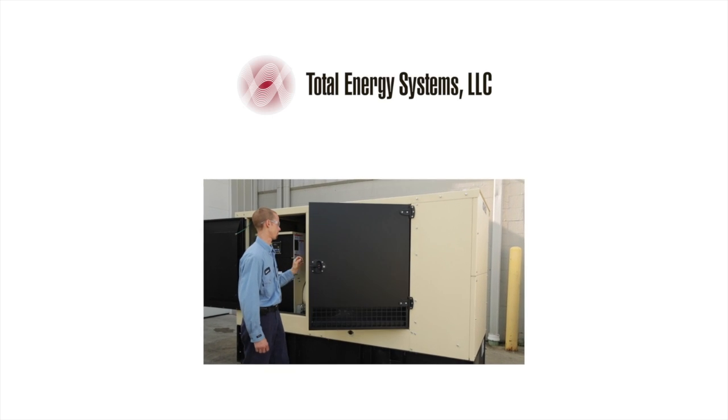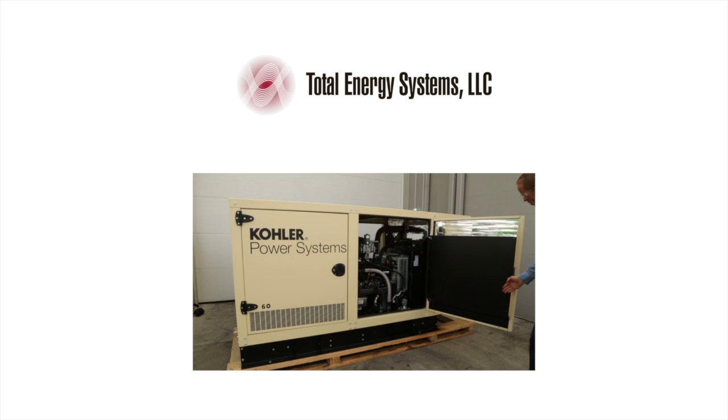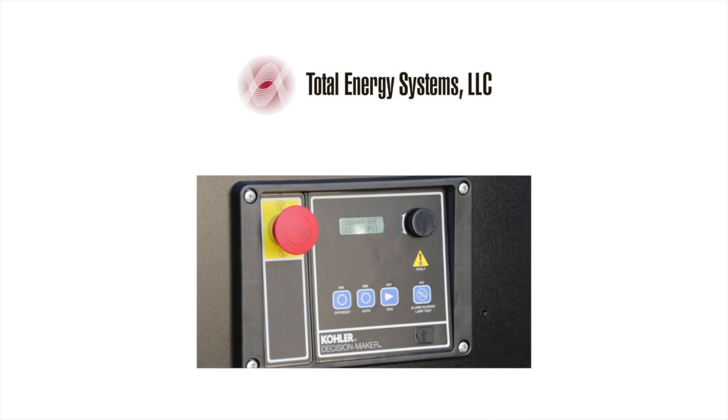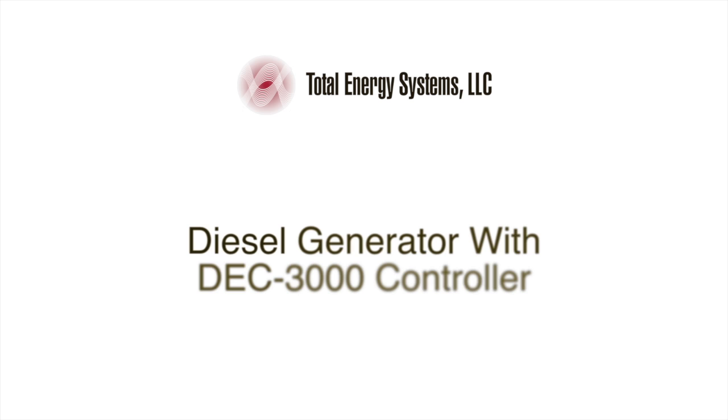This video covers the basic operation and maintenance of Kohler diesel and gaseous fuels generator sets with the DEC 3000 and 550 controllers. The first segment covers a Kohler diesel generator fitted with a DEC 3000 controller.